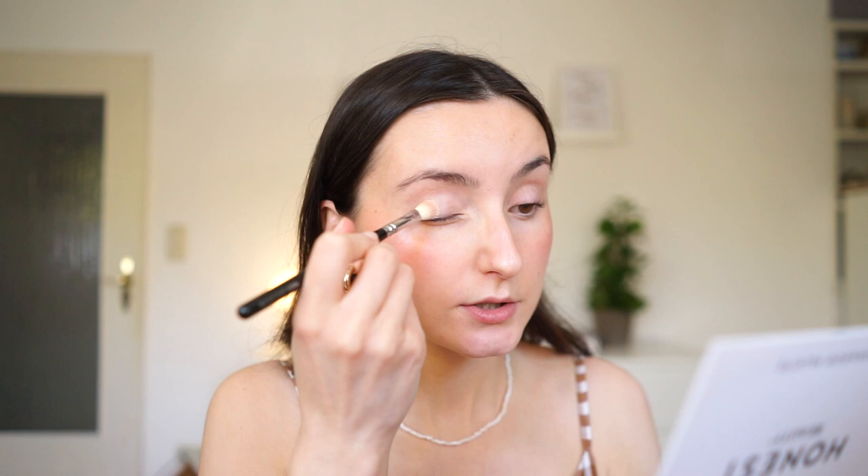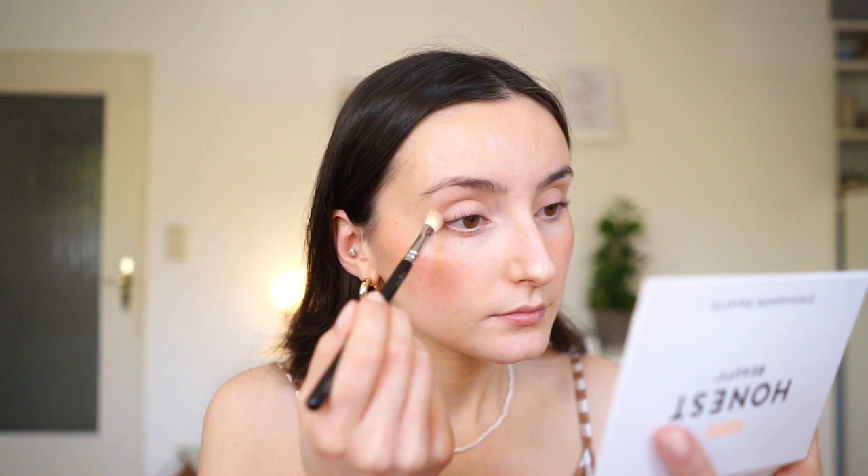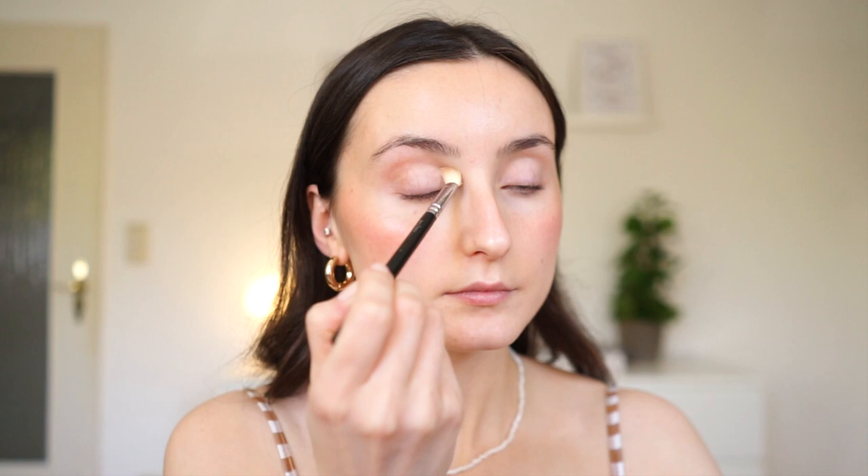Her eye makeup look is so beautiful. First I'm going to create a subtle base — I'm taking my Honest Beauty palette and the light vanilla shade, very lightly, just to even everything out. Then going in with this brown shade — the color Soft Bronze — and applying that into my crease as a transition color, so it can go a little bit further out.